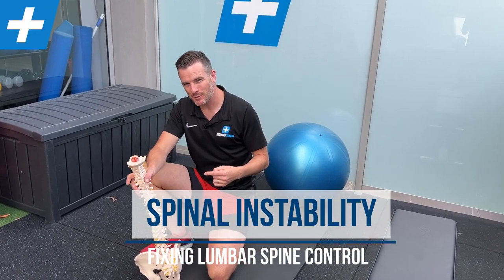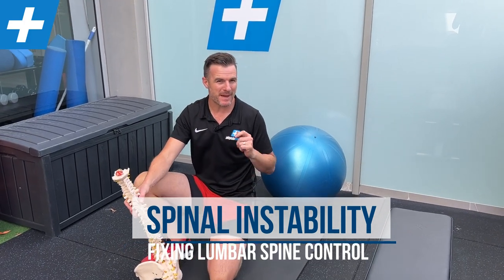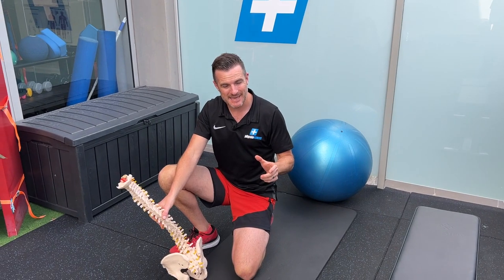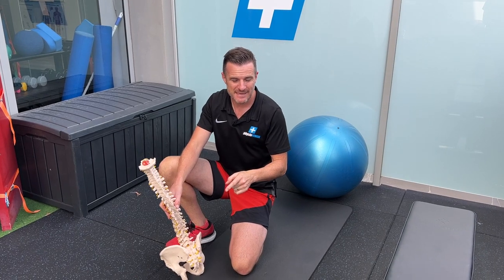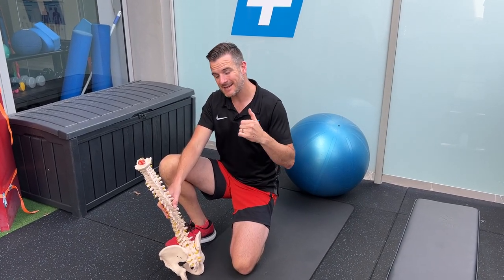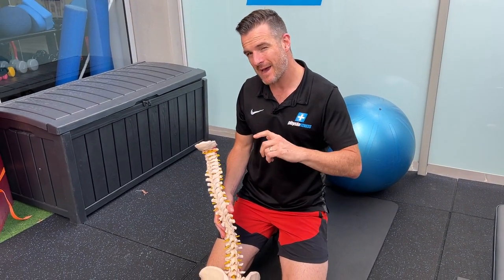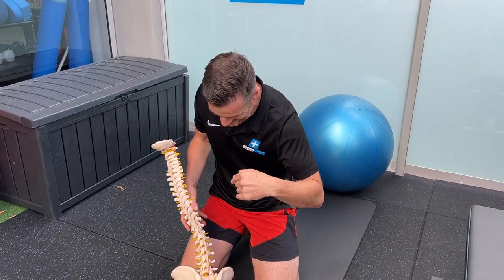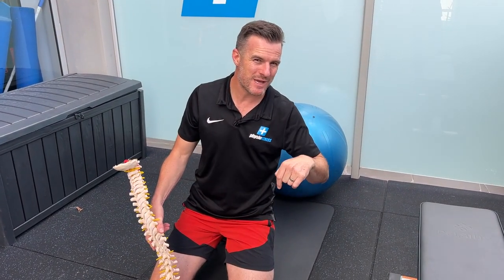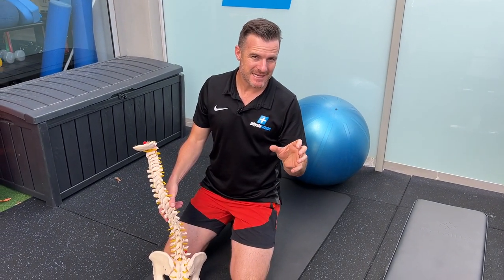Today is about exercises for spinal instability, namely lumbar spine instability. I've got a patient at the moment who's got spinal instability — it's one of those patients that many physios don't get to see in their life, and I'm lucky enough to see quite a few. Last week I saw one and I'm going to show you the exercises I gave him.